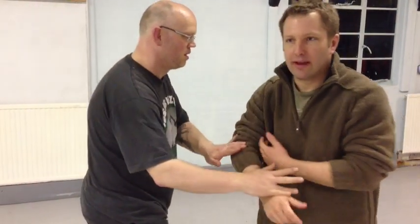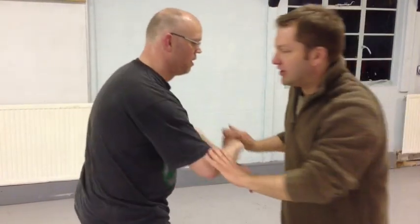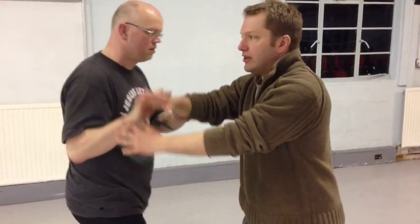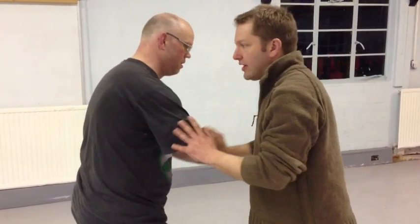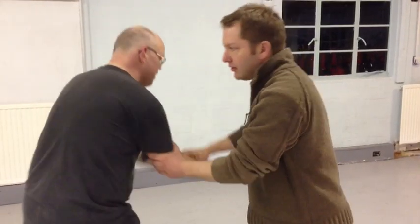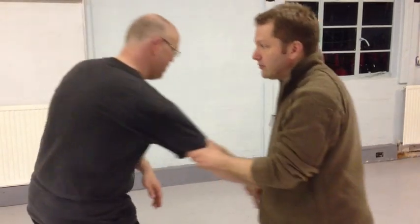I'm trying to explain bounce, or Peng Jin. It's used as a technique almost when he comes in. So as he pushes in, I'm bouncing and then you can move him around.